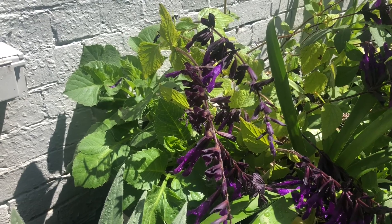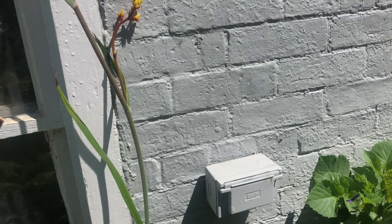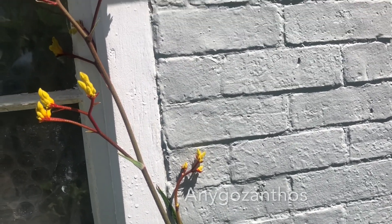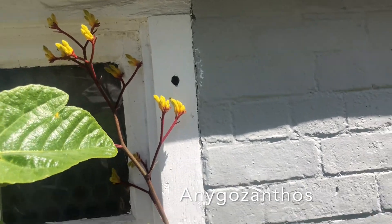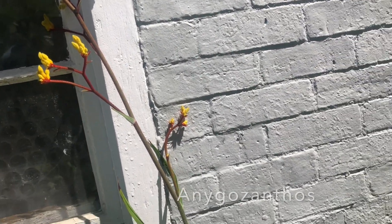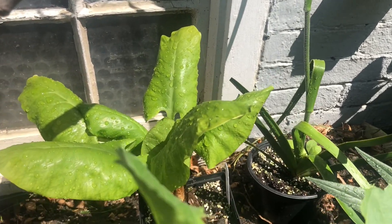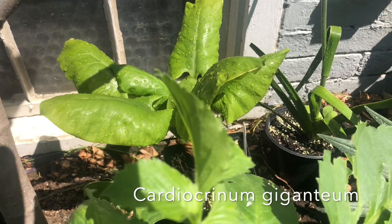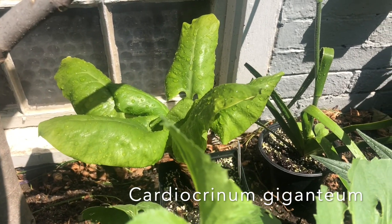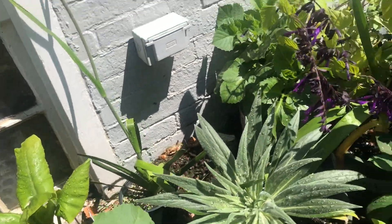We've got more dahlias. Over here we've got Anigozanthos — kangaroo's paw. I think that is so beautiful, very different looking. This is Cardiocrinum. I'll find a nice shady spot for that — a huge, gigantic lily, eight feet plus tall. Can't believe I found that. Makes me very happy.